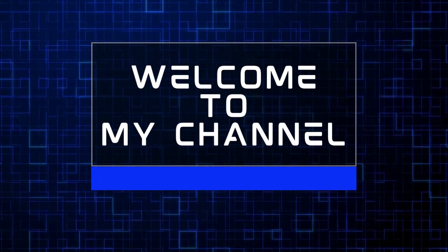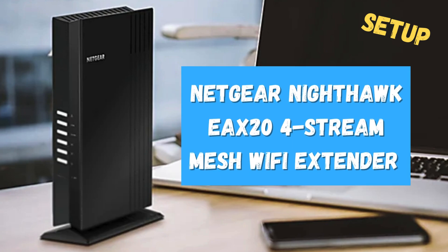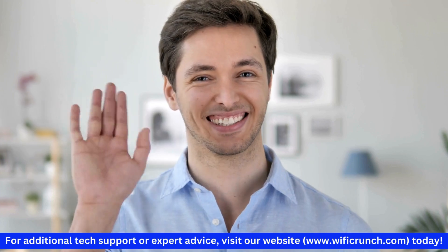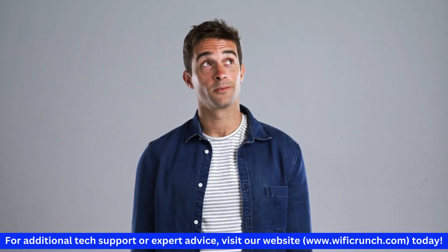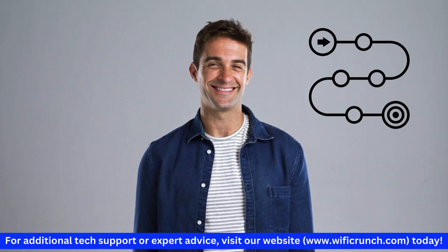Welcome to my channel. Welcome to our setup guide for the Netgear Nighthawk EAX24 Stream Mesh Wi-Fi Extender. In this video, we'll walk you through the entire setup process step by step.